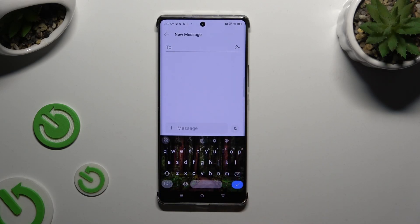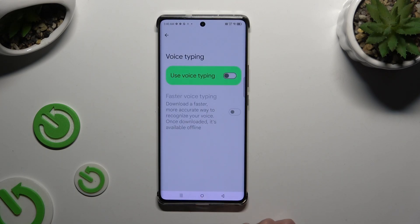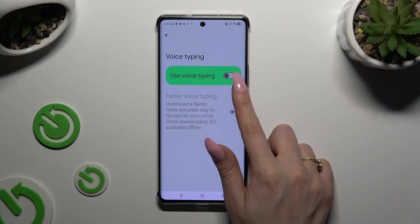Begin by accessing your keyboard and tapping on the microphone icon at the top right corner. If you can't see it, select the gear icon, click on voice typing and enable it.